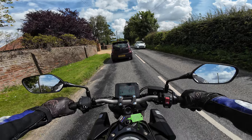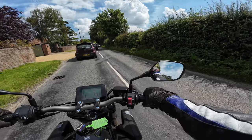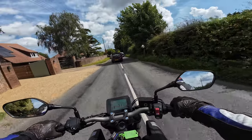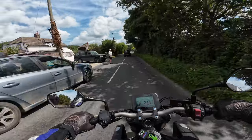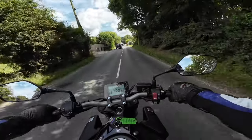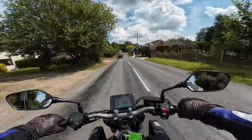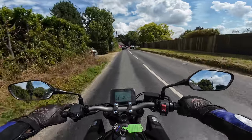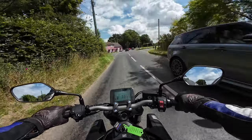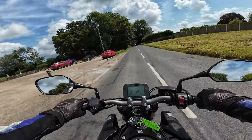I've ridden a lot of Hondas with the DCT gearbox and I'm a lover of those — the DCT is very smooth. This e-clutch is a much cheaper option though, and I think Honda are really on a winner with it.